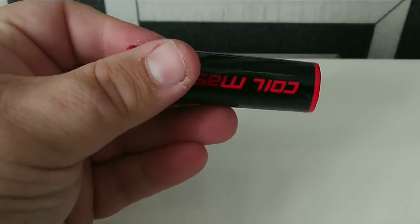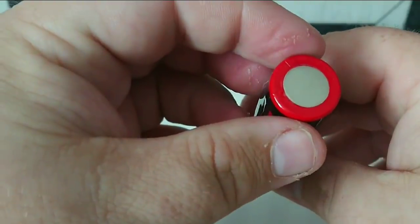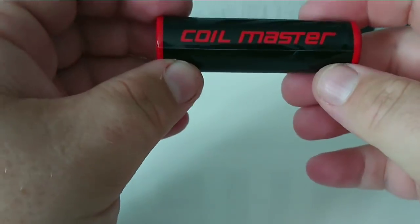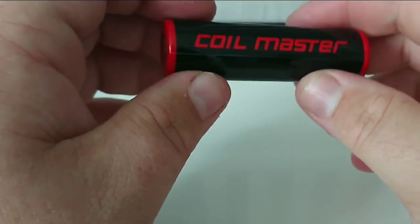When we're done, we should have a nice new wrap, nice neat and tidy on our 18650 battery, and it's now ready to be used again safely.